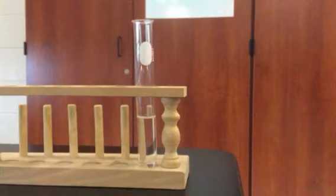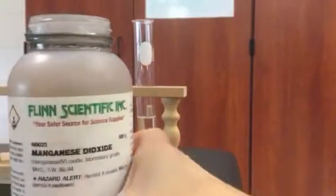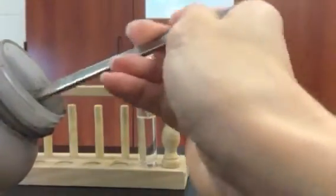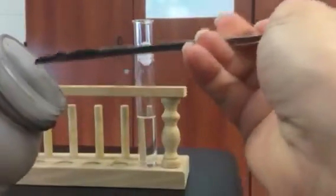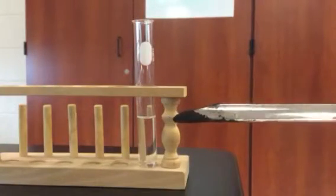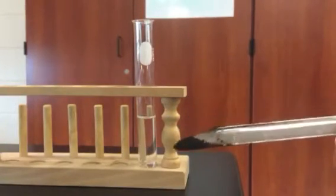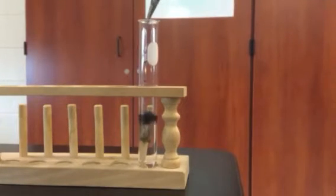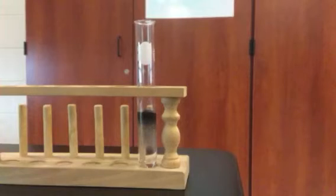And then we're going to add to that a little bit of manganese dioxide. That's our manganese dioxide — just need a little. It's a powder if you can't tell. And we are going to add it to our hydrogen peroxide.